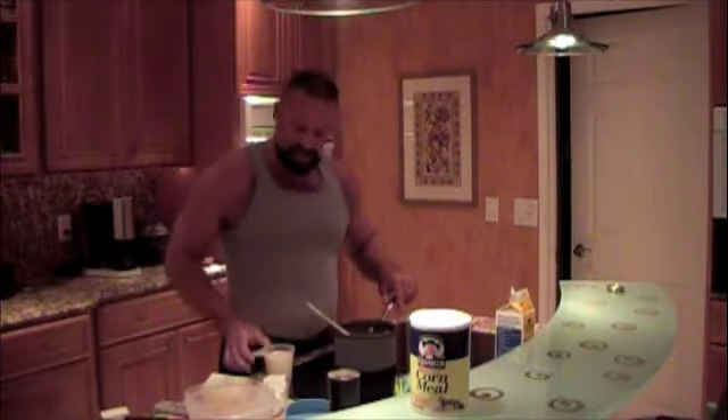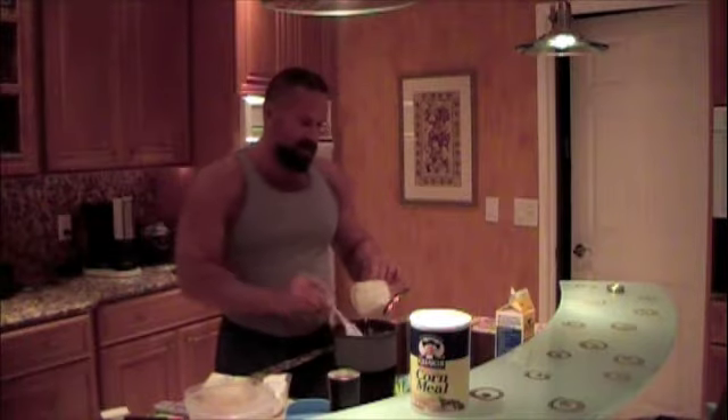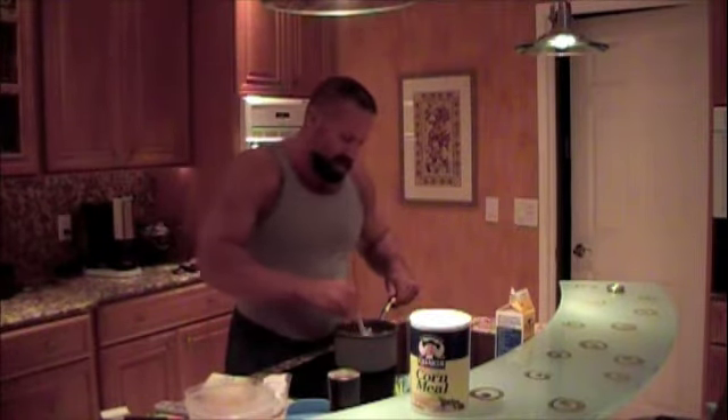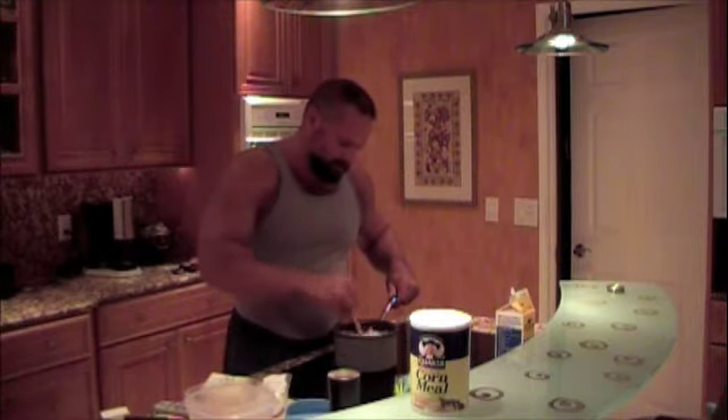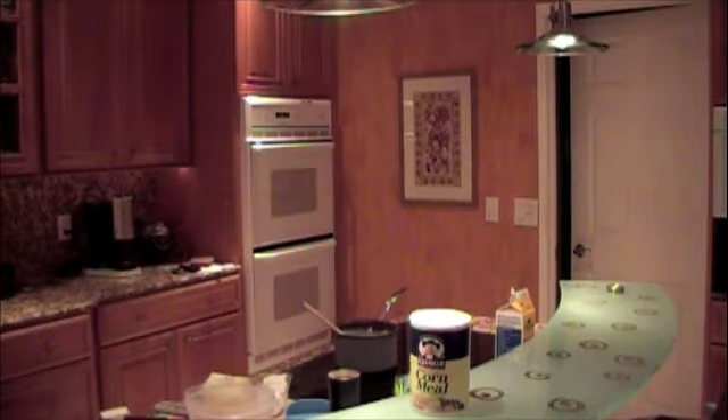The polenta is cooked — it's thick like a mashed potato consistency. We're going to add one cup of buttermilk; I use a light buttermilk which is 1.5 percent fat. We'll stir that in, and then add our corn mixture from the food processor.